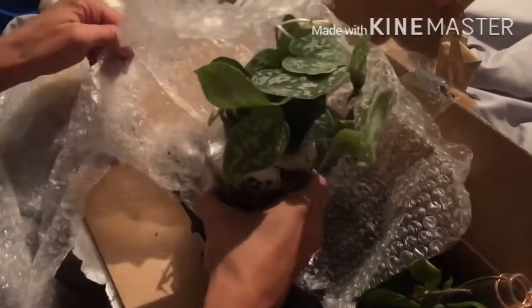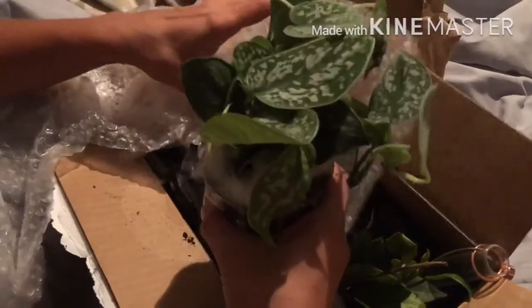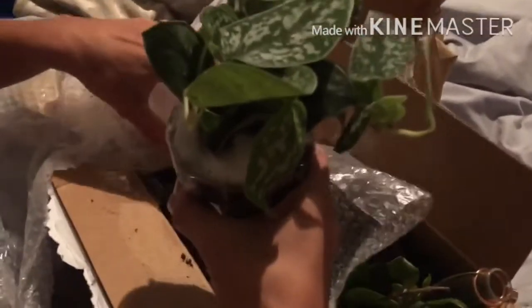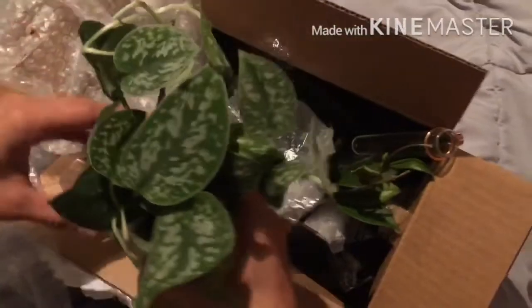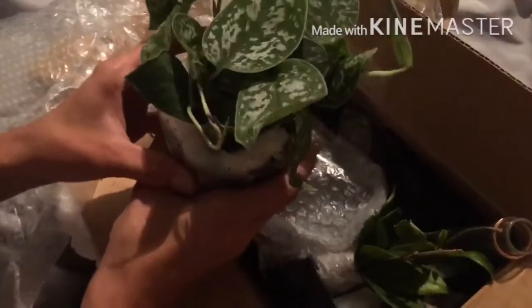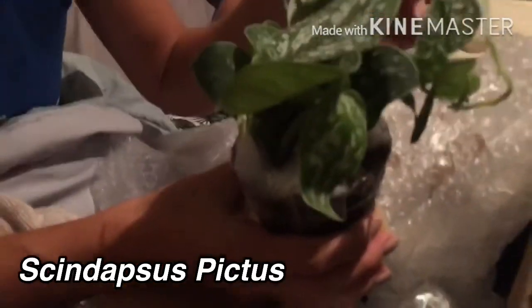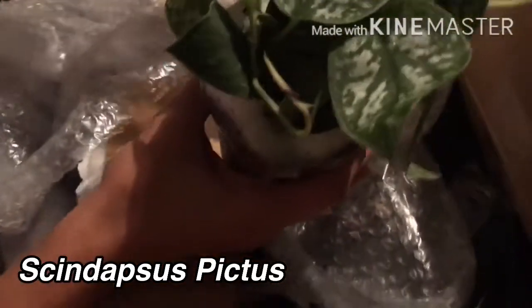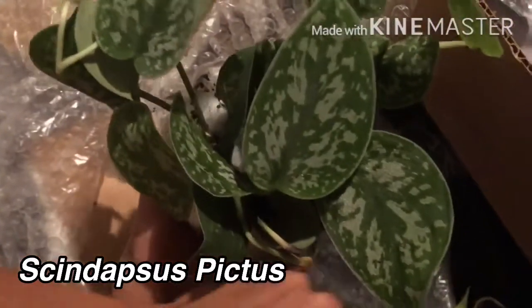Any guesses what this is? Scandaptus pictus! I've been wanting this plant for such a long time. It looks wonderful — the leaves look slightly iridescent and it looks very healthy, along with these Hoya cuttings.